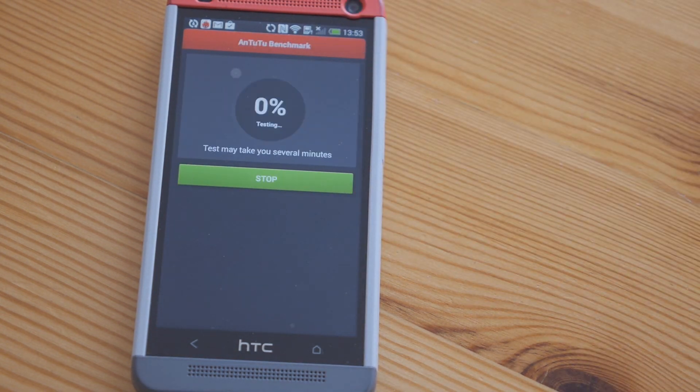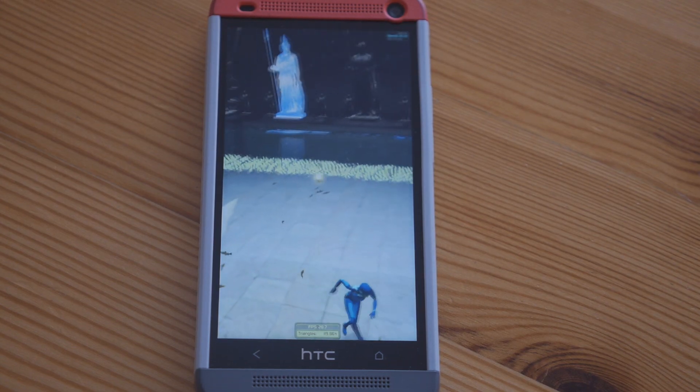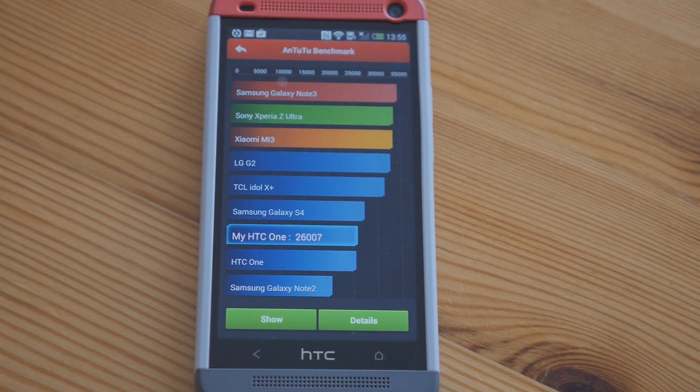Ready? Here we go, let's test it. 10 frames per second because they've got to draw more pixels. So 26,007, almost exactly.